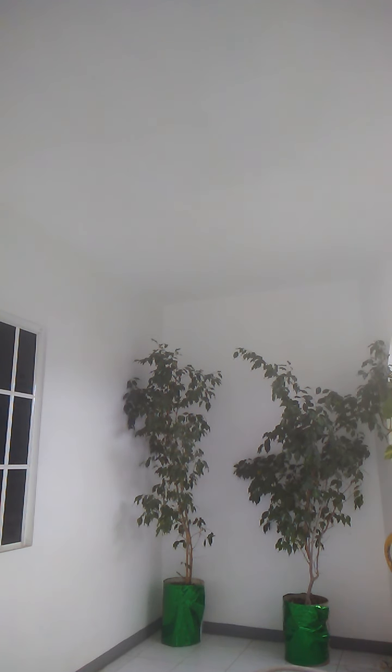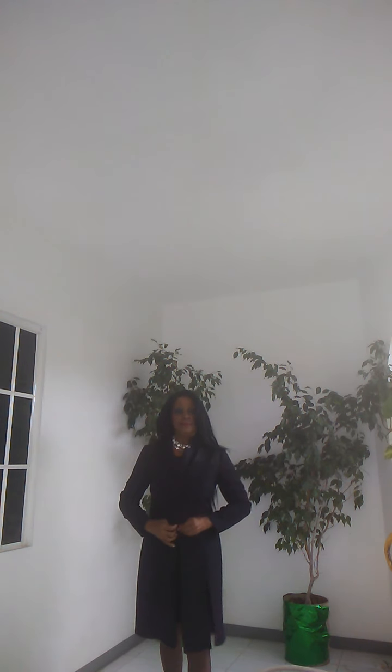The next look we have is a look for church. It's basically the same thing like this jacket, but it's taller. And you don't have to wear a black jacket — you can wear any color jacket that you want to, but I'm wearing a black one. This jacket is taller, so we wear this to church. So guys, this is the church look.